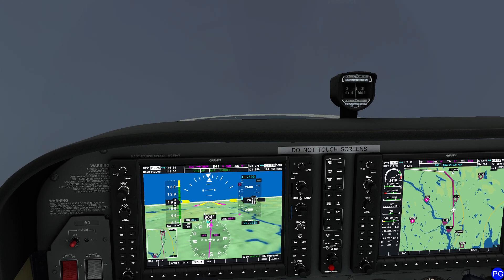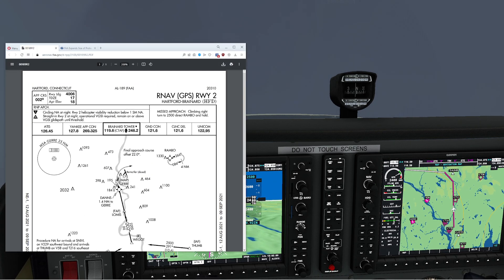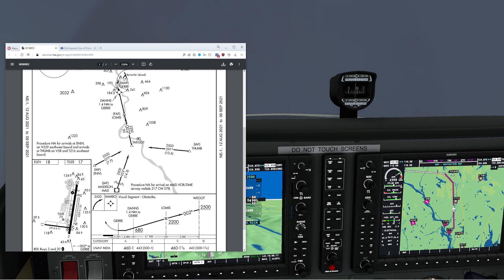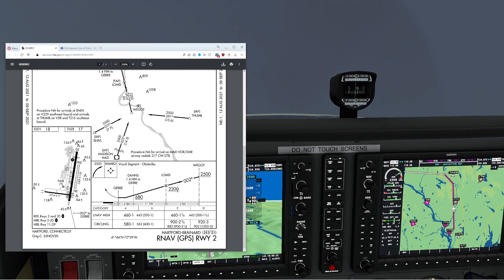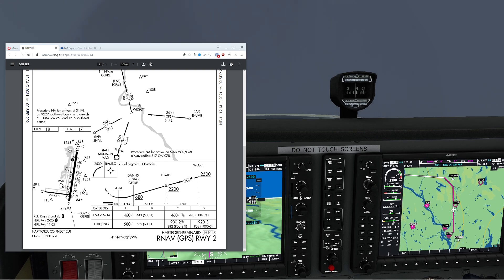You're probably sitting there going, 'I didn't know that was a thing you could do.' And believe it or not, it is. Let's take a look at the chart. We're using the RNAV GPS 2, coming via Thumb. You can see I'm already at the correct altitude, on my way to Thumb. We're going to go to Wega, which is our initial fix, then drop down to 2,200 feet and approach Lomas — our final approach fix at 2,200 — then go down to 680 feet. This is where it gets interesting. You're going to see a thing that says 'circling.'